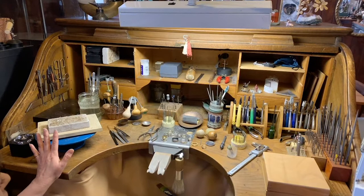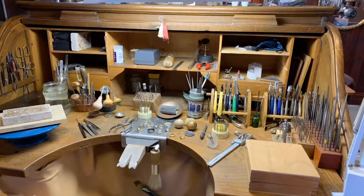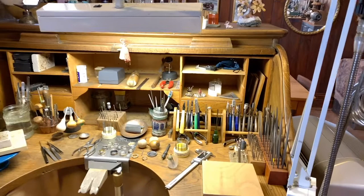This is my gas torch where I do most of my soldering, which is joining the metals together. Then I have some stone setting equipment, some engravers, and pliers to manipulate the metal — every time you do something different with a metal you seem to need a different tool.